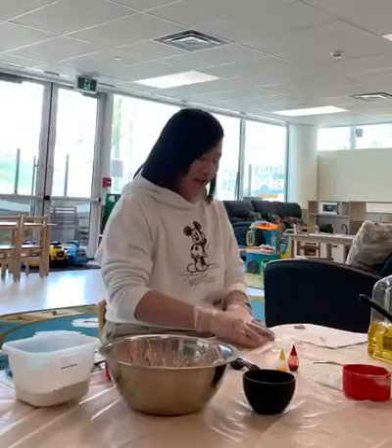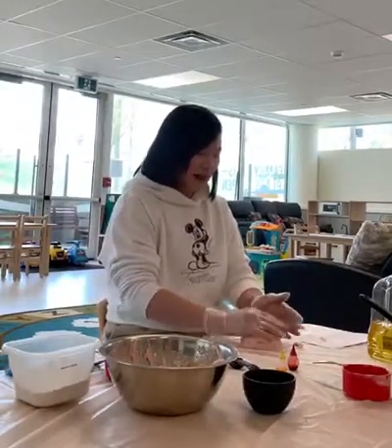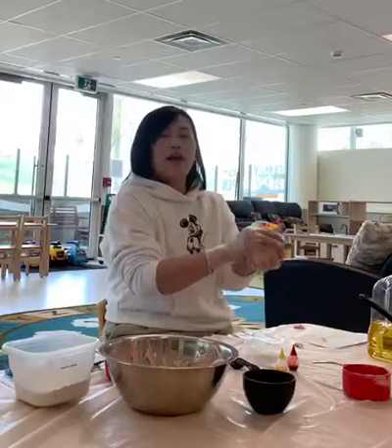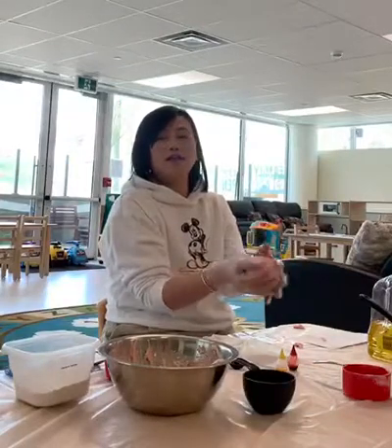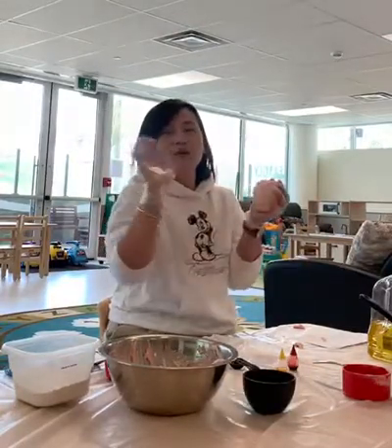Okay, so here is the Play-Doh that we made, like this. You can put it into a Ziploc bag and then put it into the fridge for at least one week. You can play with it. Thank you. Bye-bye.